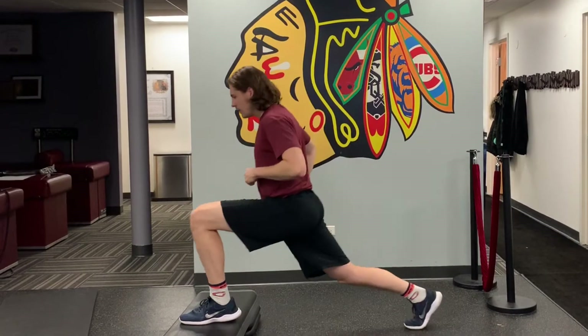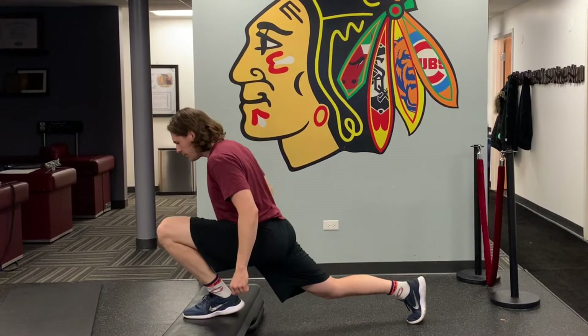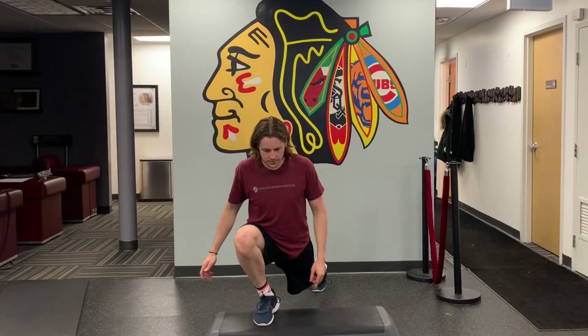One way we can involve the foot, ankle, knee, and hip all in one stretch is to do the front foot elevated split squat. Pulse at the bottom for a good stretch and then come back to the top. Be sure to keep the foot straight and the knee out so we can truly open up those hips.